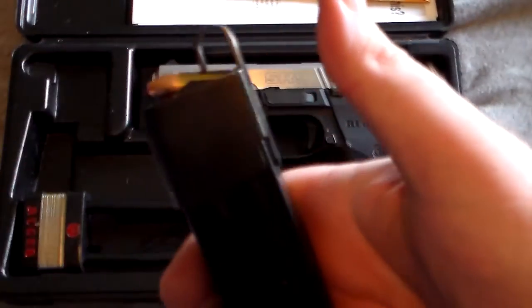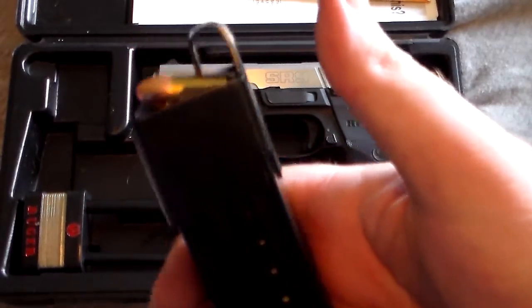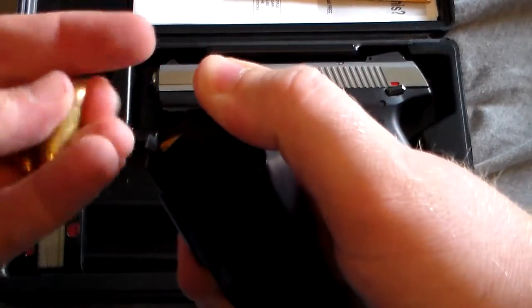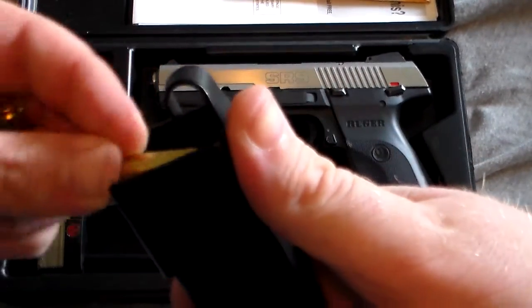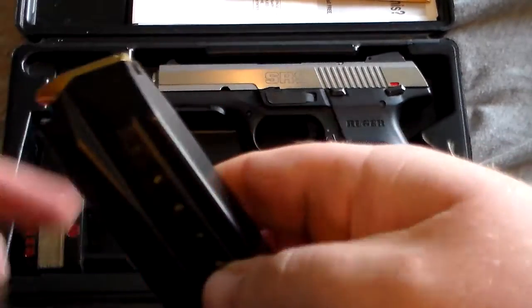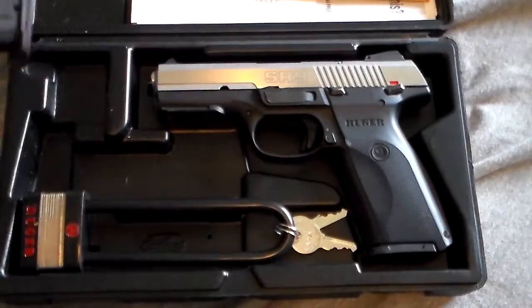You see, with the reloader — or the speed loader — you slide it right over the top, push down, you go. It's just like that. Now all 17 rounds, full to go.